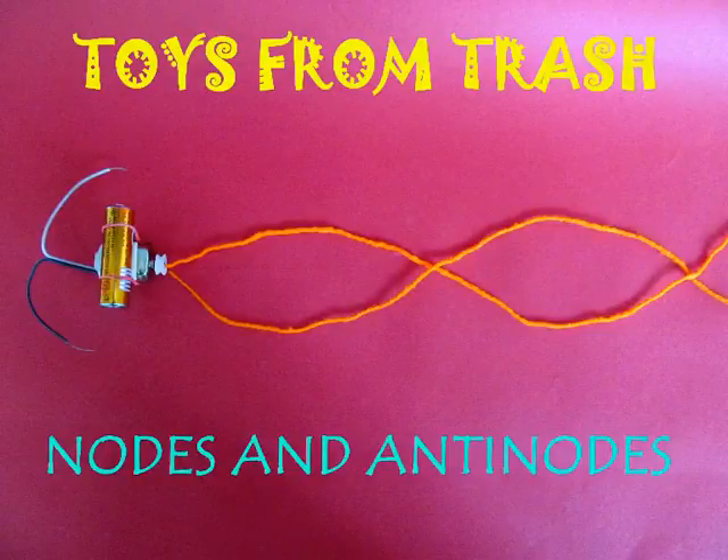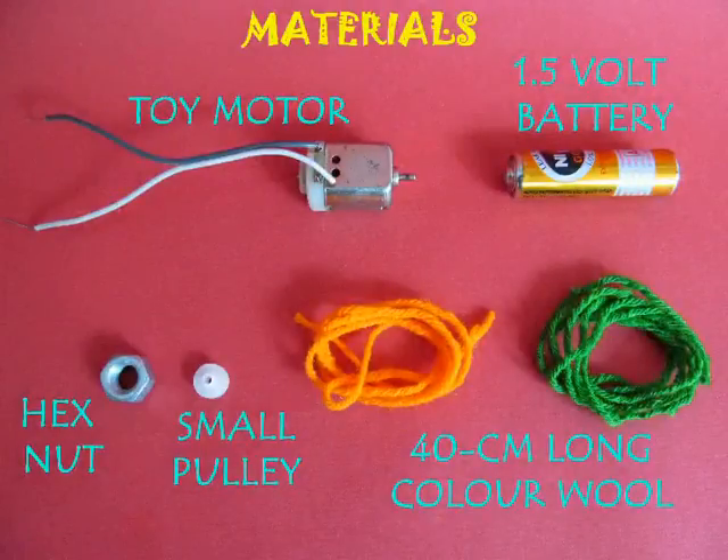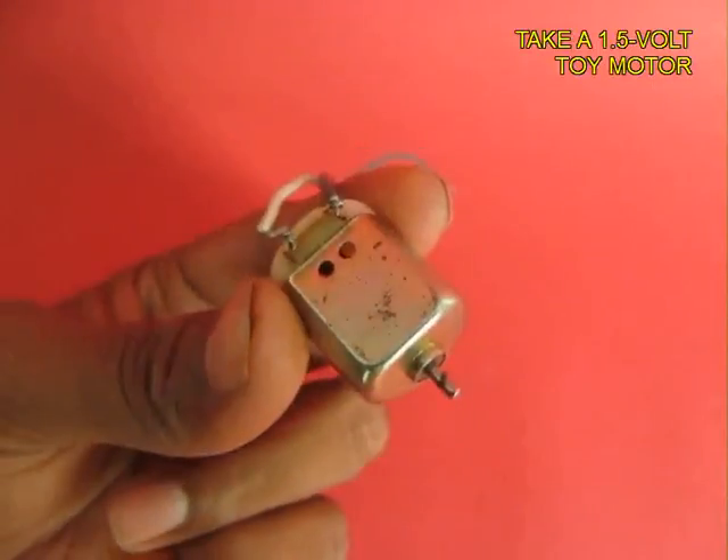This experiment will give us some idea about how nodes and antinodes are produced during vibration. You need a simple toy motor, a battery, and a hex nut.